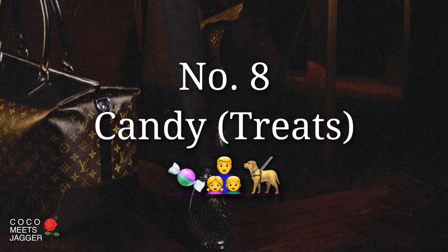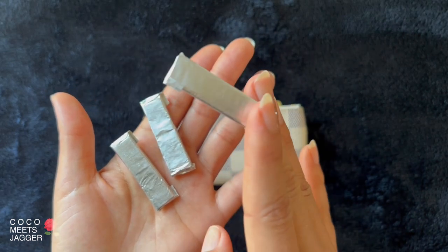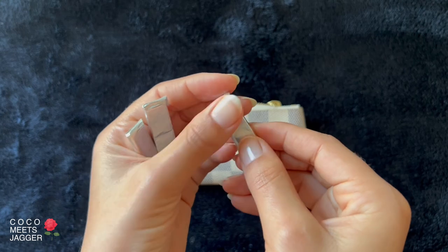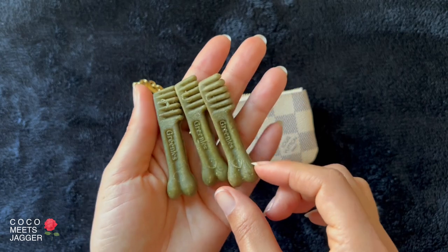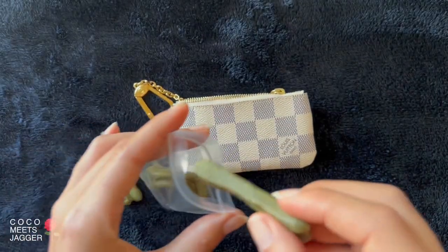Number eight: treats, for the dads who love to snack and share. I rarely eat sweets, so all I have is gum for the example. But this little pouch can fit all kinds of pre-wrapped treats — even treats for man's best friend. Well, these are actually fur baby toothbrushes, but you kind of get the idea.